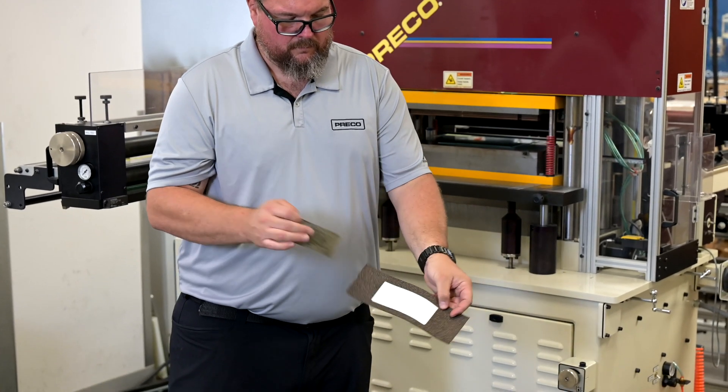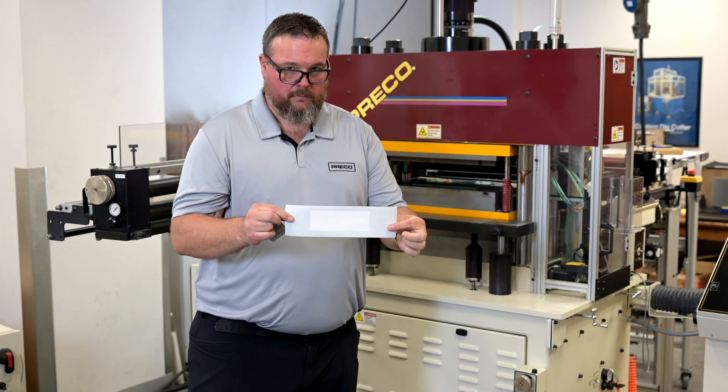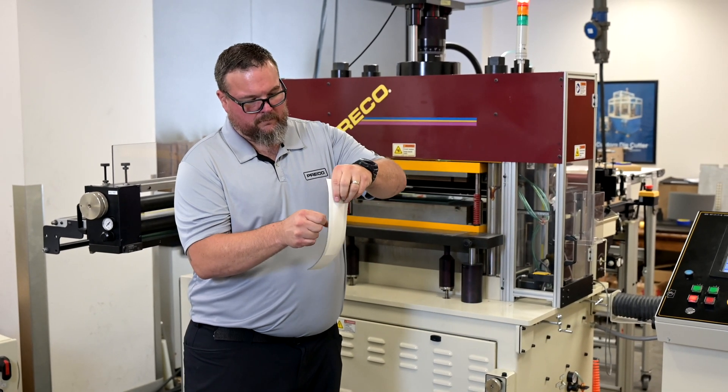You'll see that we have a clean kiss cut. No witness marks, no breaks in the liner, and the glass itself is still perfectly intact.